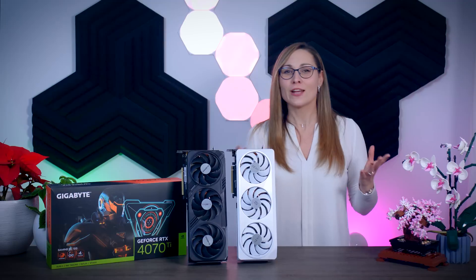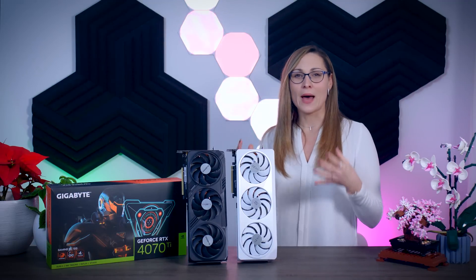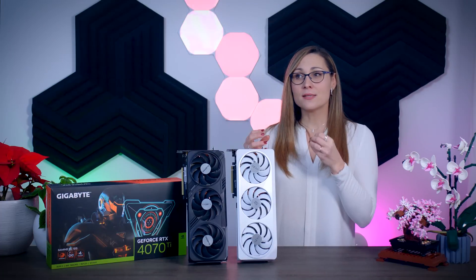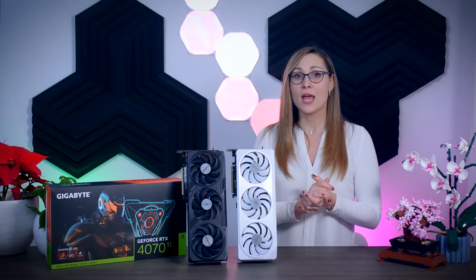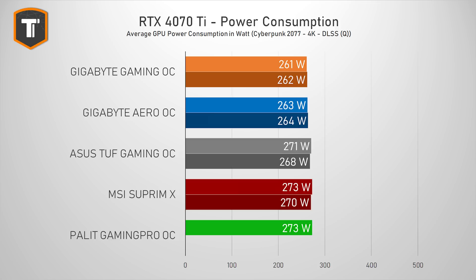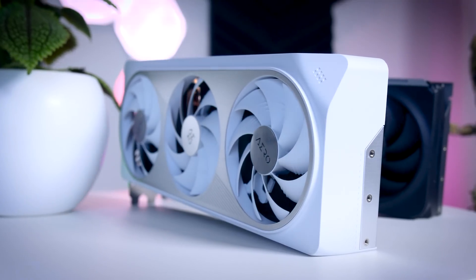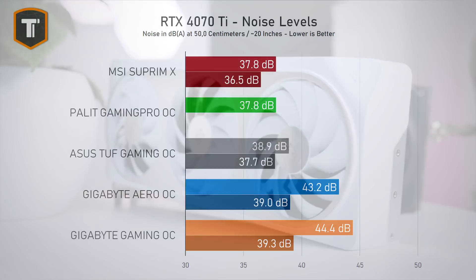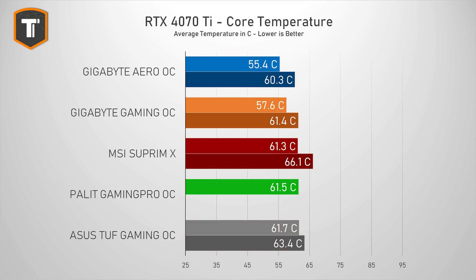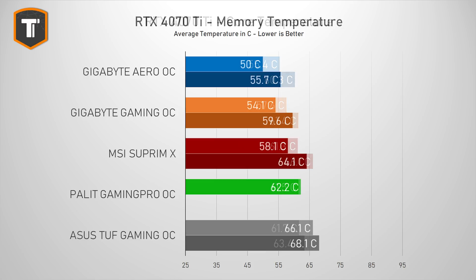NVIDIA still has a couple of tricks up their sleeve. The 4070 Ti uses significantly less power than the 4080 and the new Radeon cards, and depending on your region and electricity costs, this can save you hundreds of Euros over the years — which can really shift the balance in NVIDIA's favor. Low power also generally means cooler and quieter cards. However, big cards like these from Gigabyte shouldn't have problems with 260-ish watts, so I don't understand why the default OC BIOS runs the fans super loud, both on the Gaming OC and the Aero.